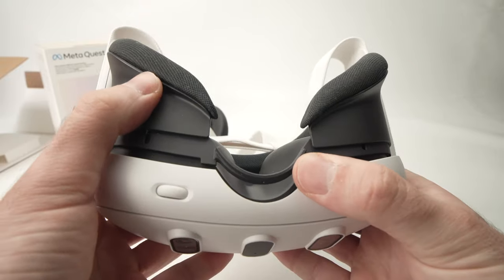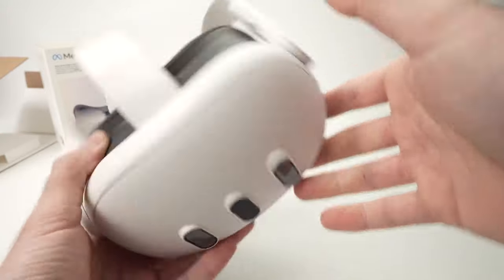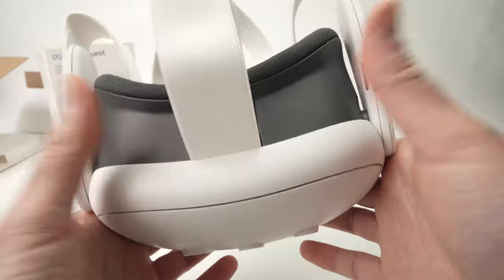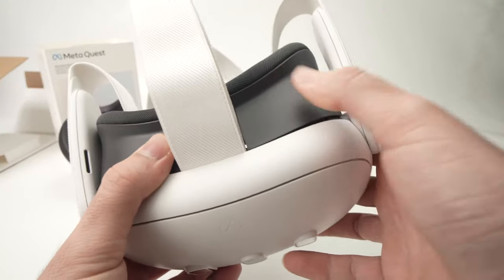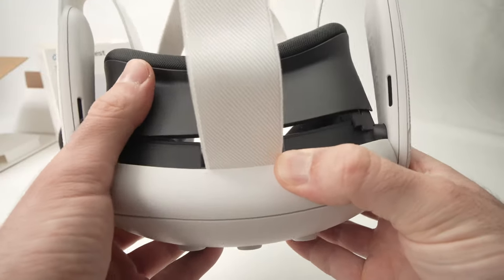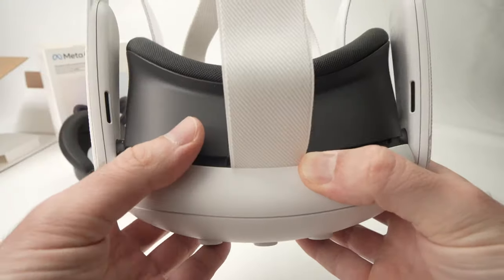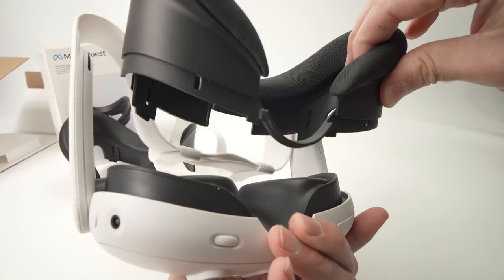Then you'll have the other side to do the same thing. In my case it already came out. Switch to the other side — same position with your thumb — and push up until you unclip that side. Finally, this is the last clip: push with your thumb up and that's all. Now you can slide this out.